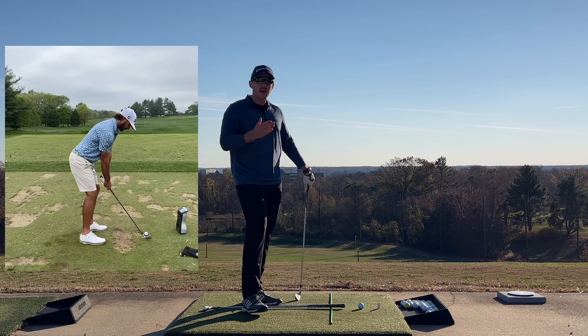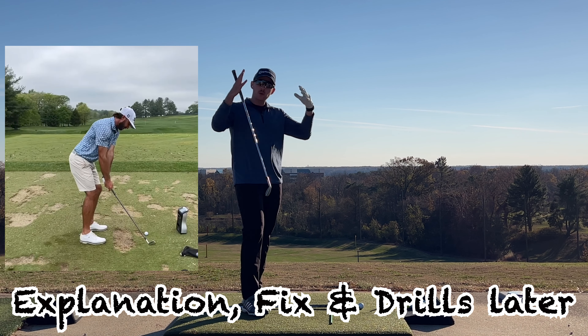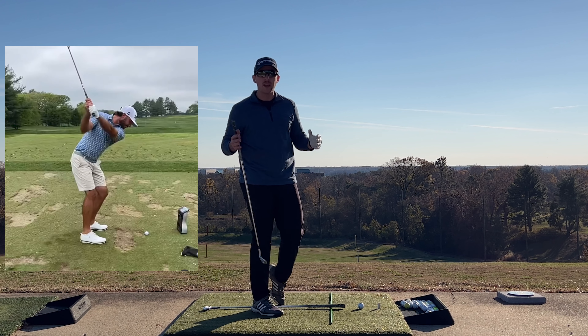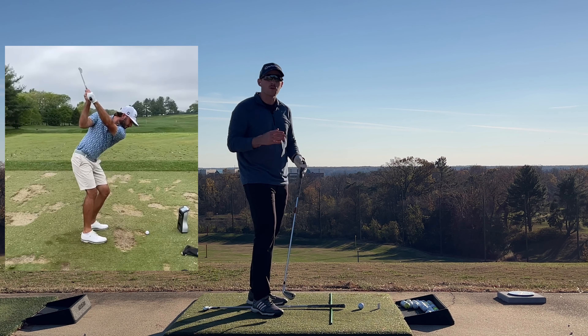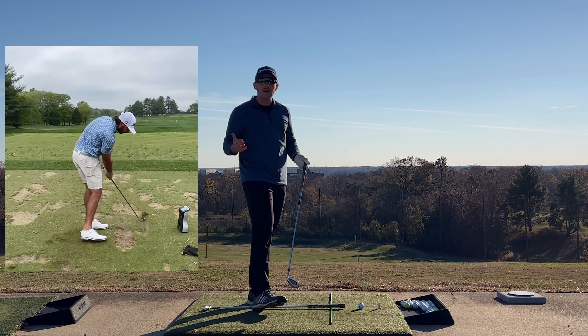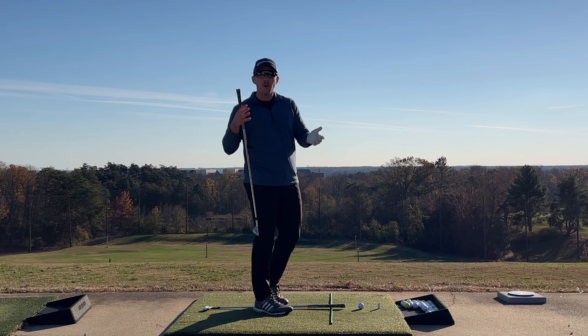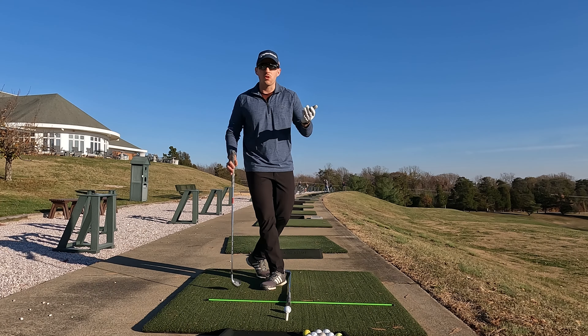The good news and the bad news is that the golf swing falls underneath one big umbrella. There are a lot of commonalities between the iron swing and the driver swing that you need to have correct and proper form on for both swings in order to have some really good results.